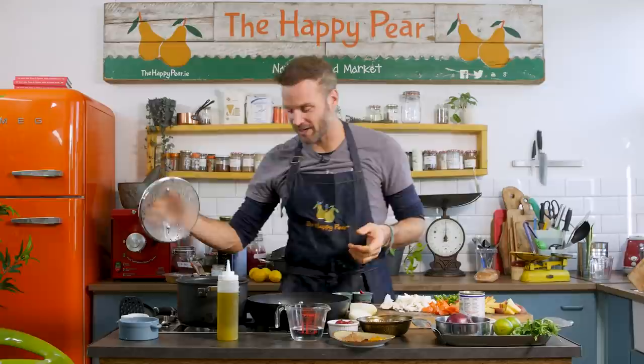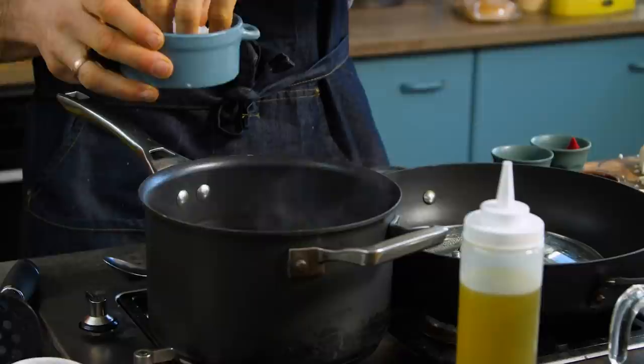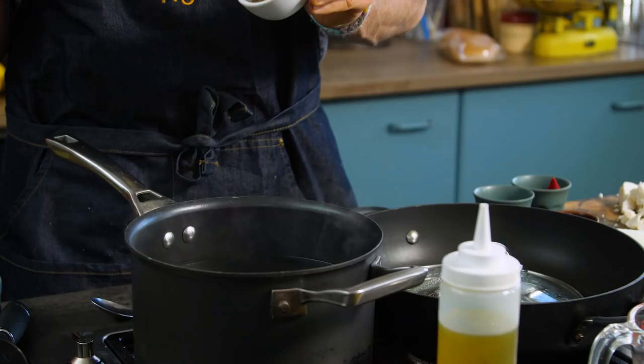First step, we're going to boil our veg. We have a pot of boiling water. Into that, I'm putting in a tablespoon of salt — might seem like a lot, but it just helps cook down our veg and season it from within. Into that, I'm also putting a tablespoon of garam masala, which will start to infuse it with more flavor.